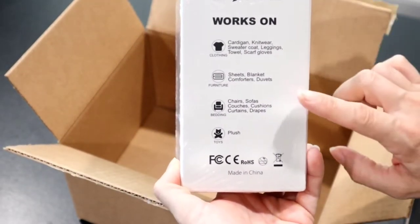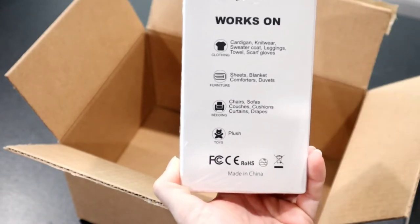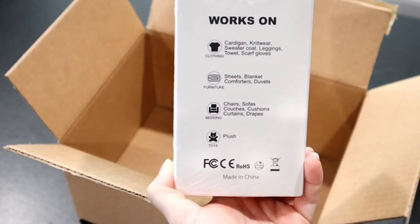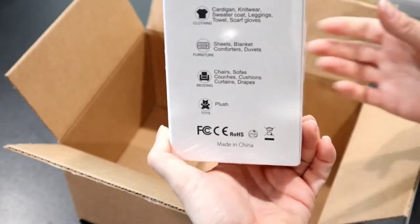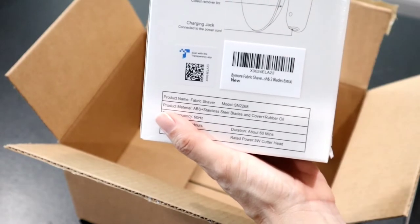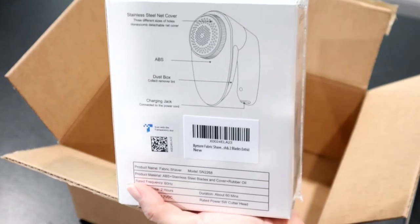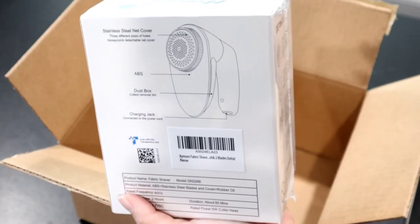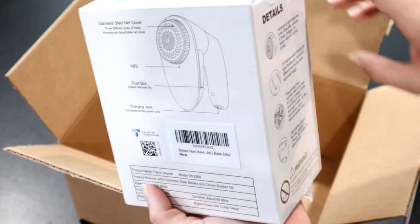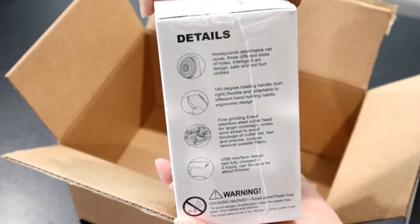As you can see, this shows you what it will work on — cardigans, sweaters, leggings, sheets and blankets, chairs and sofas. I was actually going to use this on my sofa because my cats kind of scratched it a little bit. It does have a dust box on the inside and a charging port. It should only take two hours to fully charge and it will work for a full hour, but it says it only takes about three minutes to transform your fabrics.